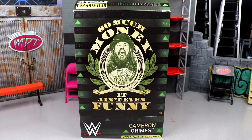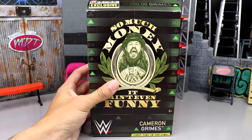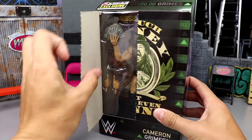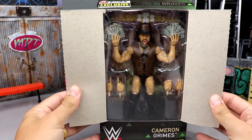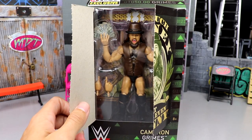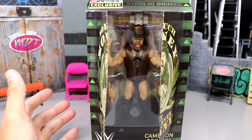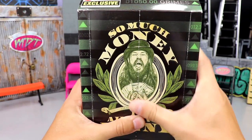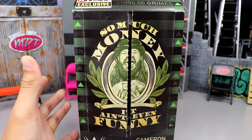I gotta say I feel like this figure has been in the works forever. I do not remember the first time we got to see this figure or the render, but it feels like it was years ago. You can kind of tell the age of it just by the window here — the little cutaway where you have to break the seal to see inside. They don't do this gimmick anymore, they got rid of it with the Ringside Exclusive Hulk Hogan. Maybe COVID had something to do with the delay, but Cameron Grimes is finally here.